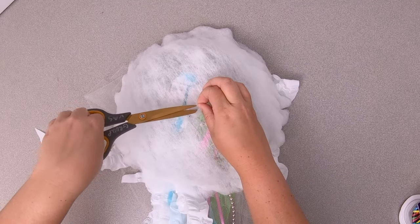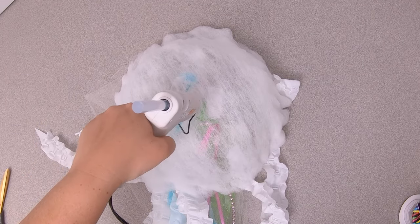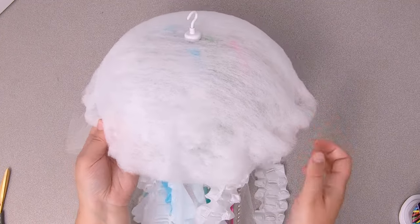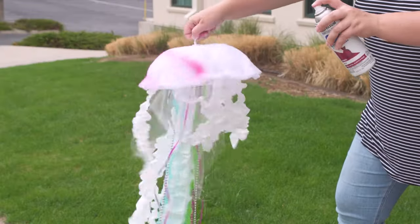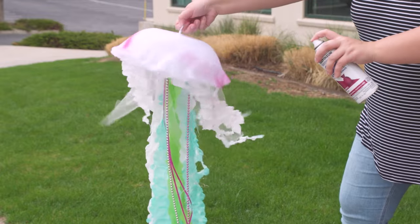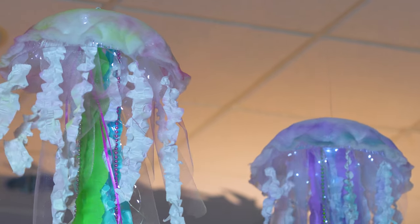To hang the jellyfish, turn the bowl over and cut a hole in the center of the quilt batting, then hot glue a hook to the center. Lastly, finish up by adding a touch of spray paint accent color to tie the pieces together. There you go — a jazzy jellyfish to light up your scuba VBS set!